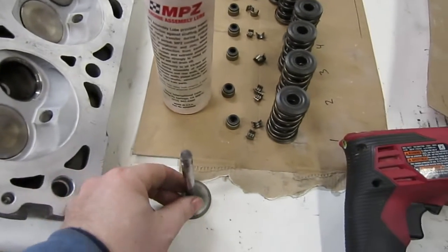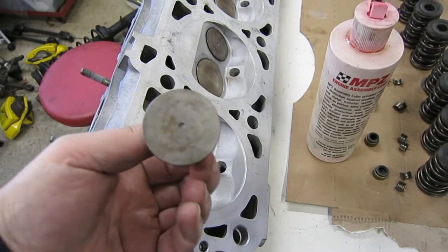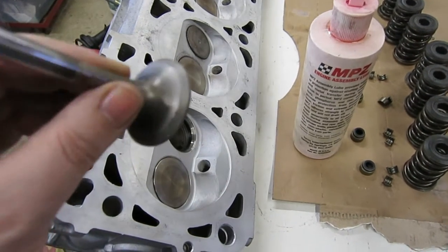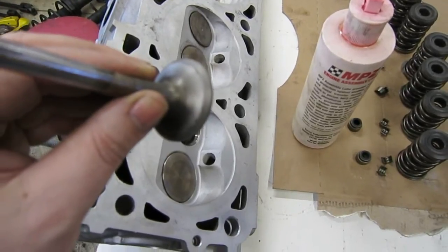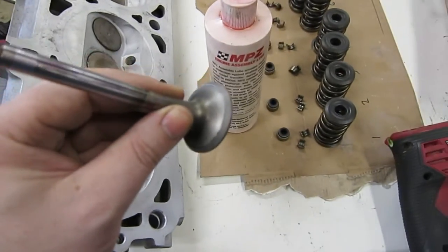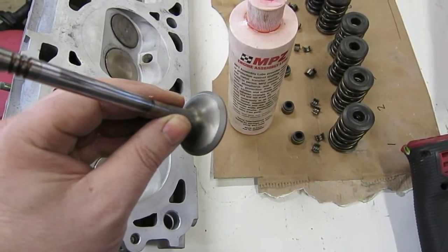The exhaust valves are pretty dirty, so I put them in the bead blaster and cleaned them up. You can see on the seating part of the valve — it's now kind of a dull grey.